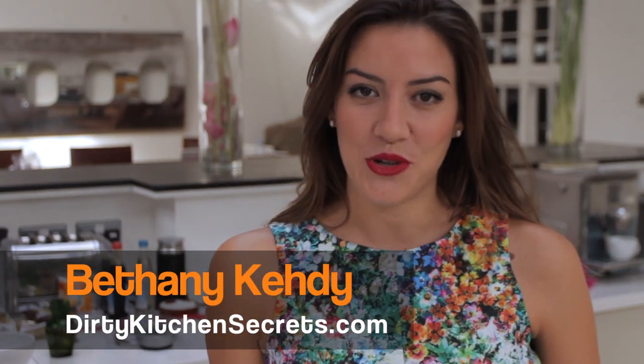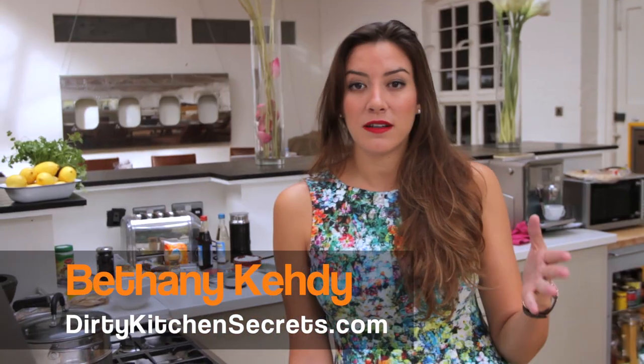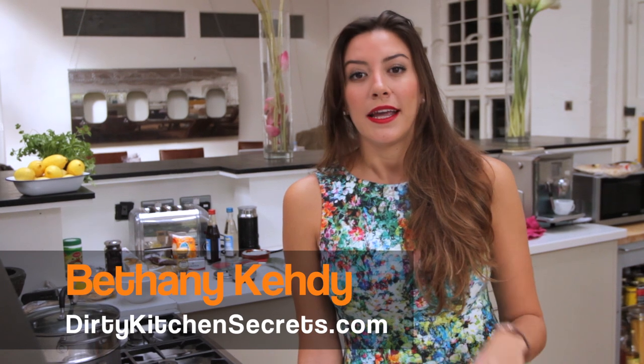Labneh, simply put, is strained yogurt. You can make it from cow's milk or goat's milk — either way, I guarantee that if you give this a try it's going to become a staple in your household. It's super healthy, rich in calcium and proteins, and it's also a great option for those that are lactose intolerant. It's low in carbs and sugars because the whey's been strained.